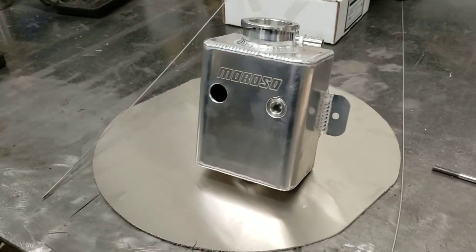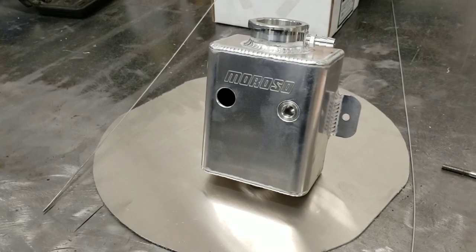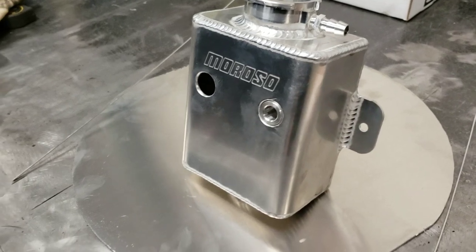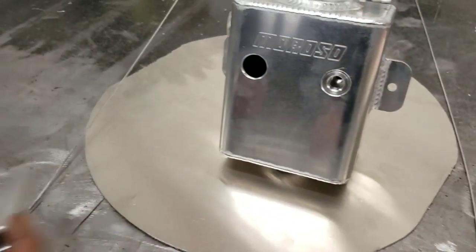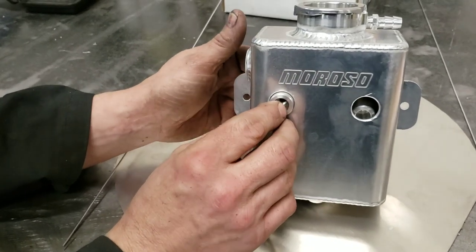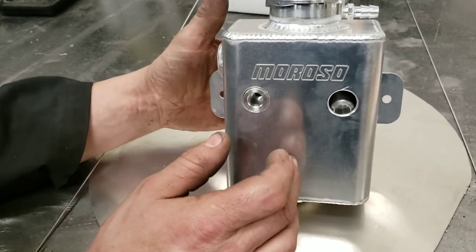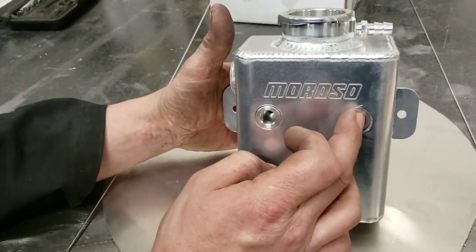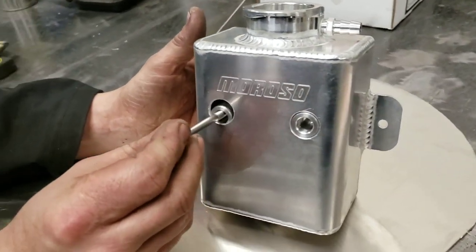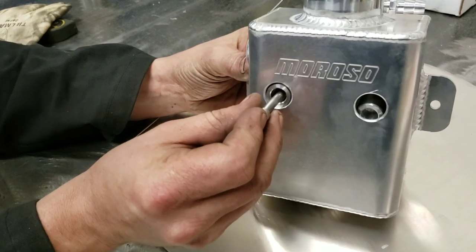Here guys, you can see we've got the heat exchanger reservoir, and Joe's going to be cutting these original tabs off. He's actually created mounts that are going to go through the center of the tank — he's machined those out, and now he's going to be TIG welding these ends so he can mount the tank directly through the center of it. It's a pretty neat idea.